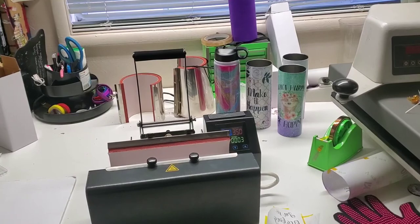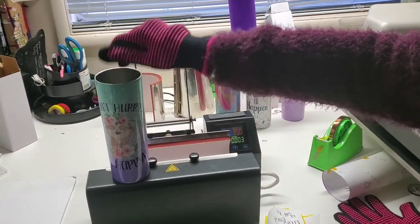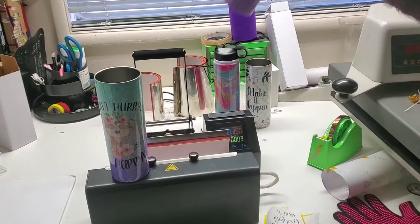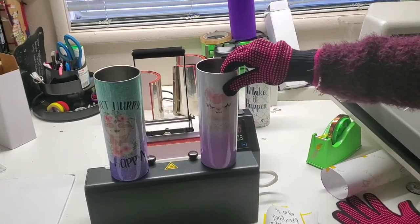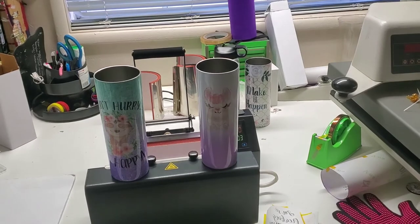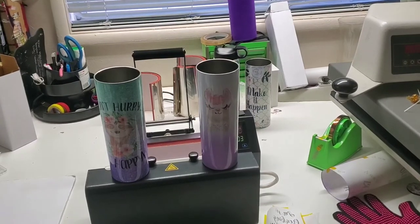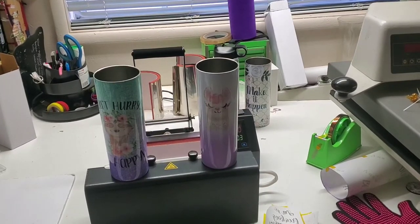That concludes our tapered tumbler series in the PNW Blanks Signature Multifunction Drinkware Press. I hope you enjoyed it — if so, please like this video, share it with your friends, and make sure to subscribe to our YouTube channel for more. If you have any questions at all, both Elena and I are happy to answer. The link to purchase this press and the blanks is in the description below. Thanks!